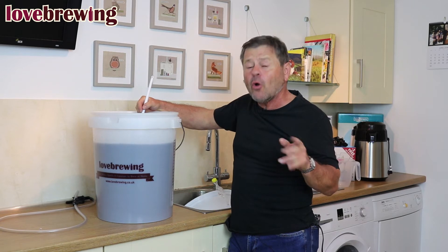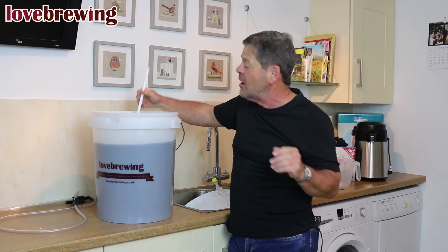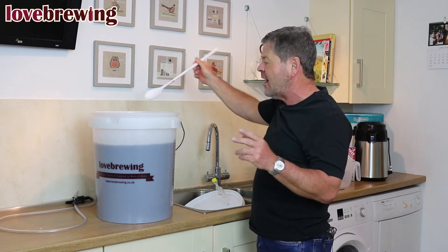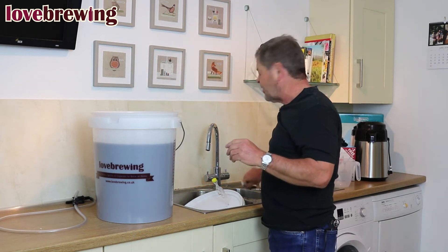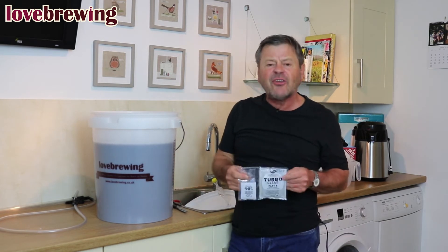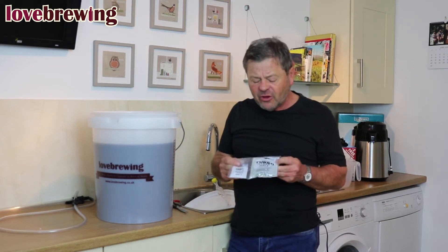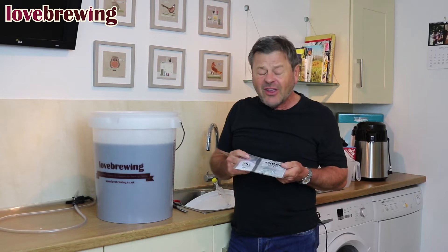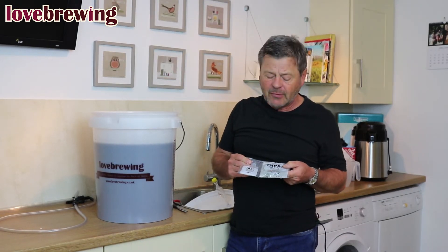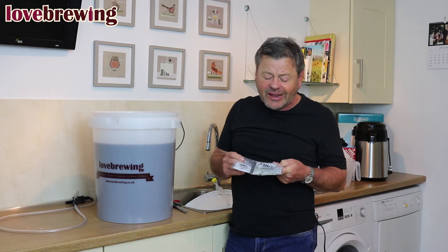We can add the finings now or later — it doesn't matter. We've got our finings Part A and Part B; these are turbo finings. Part A is kiesel salt — it's a man-made one. Part B is chitosan, which is not man-made. If you are a vegetarian, do not add Part B.